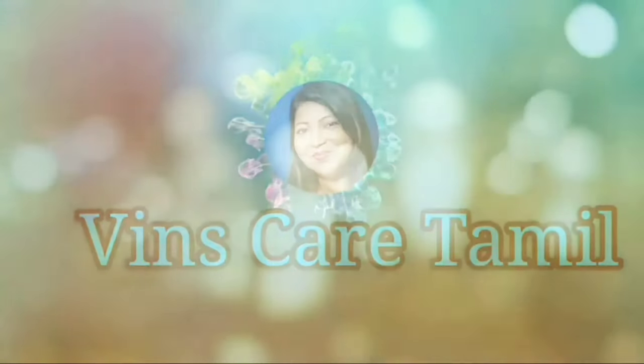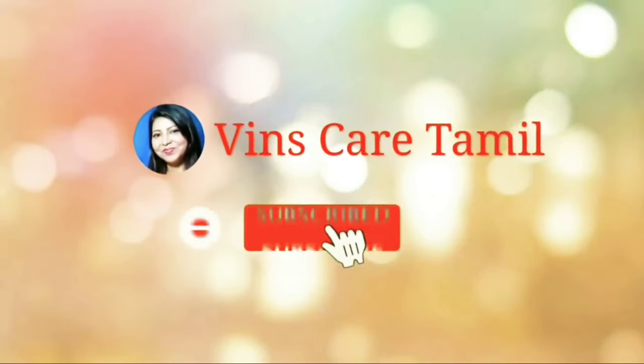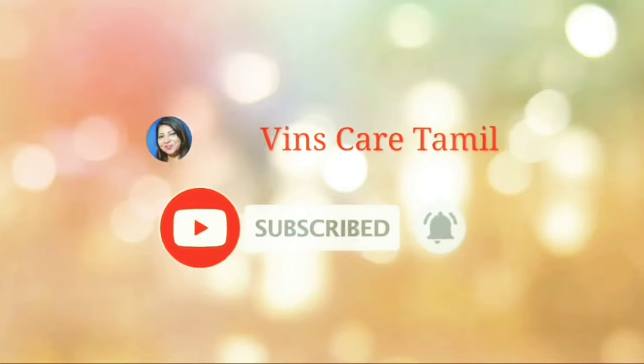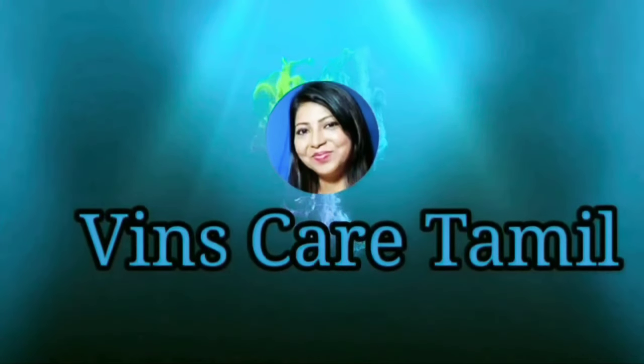Now if you have any questions, you can answer any questions. If you are interested in this video, please subscribe to our channel, click on the bell notification, and you will be notified of the videos. In one interesting and informative video, we will meet you. Take care, bye-bye.